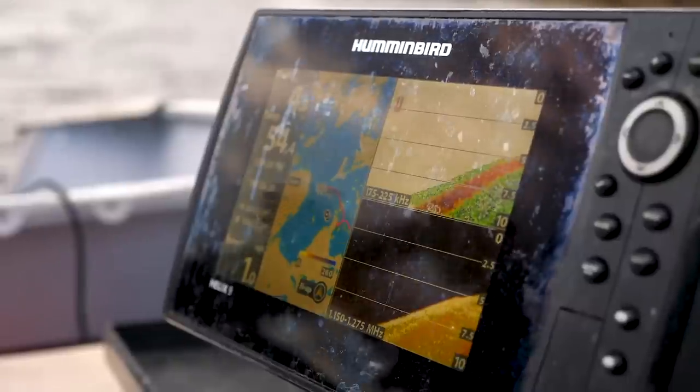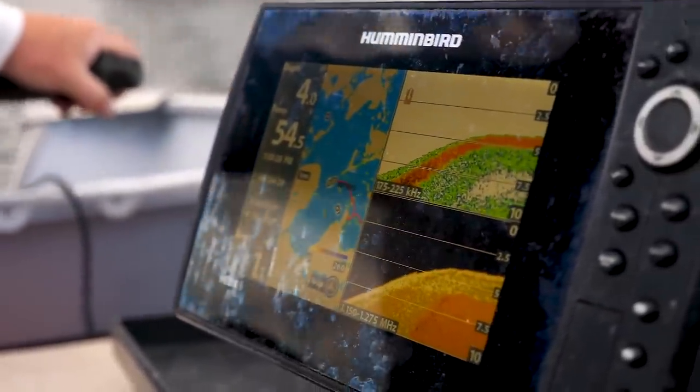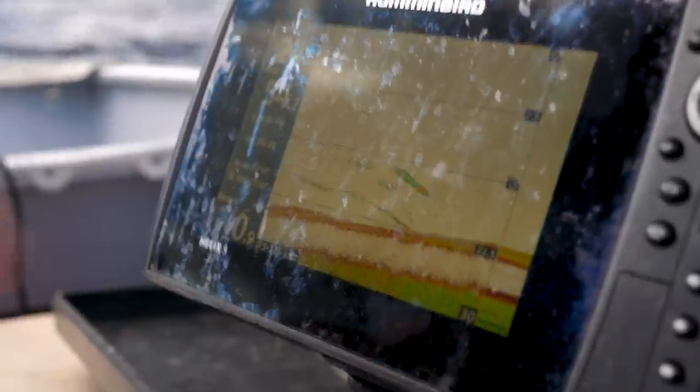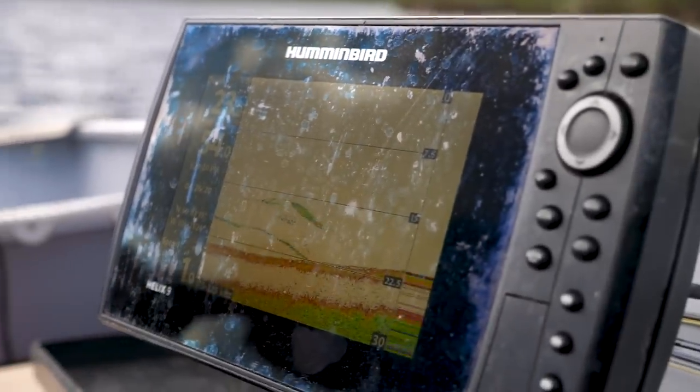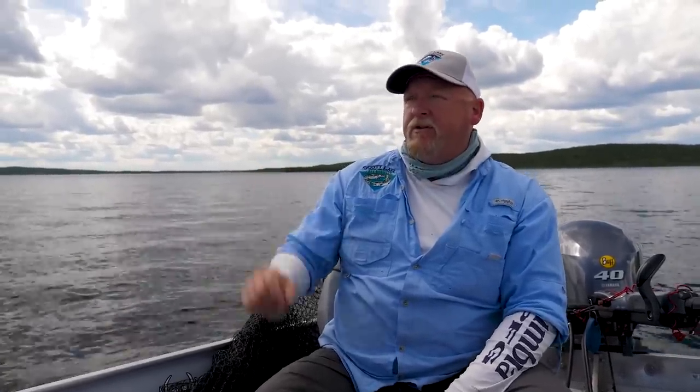Electronics are important in several different ways. Obviously you're going to be watching for contour differences and elevation changes. You're also potentially going to mark some fish as well — good solid marks are going to give you an indication that you're going to have some good fish where you're sitting.